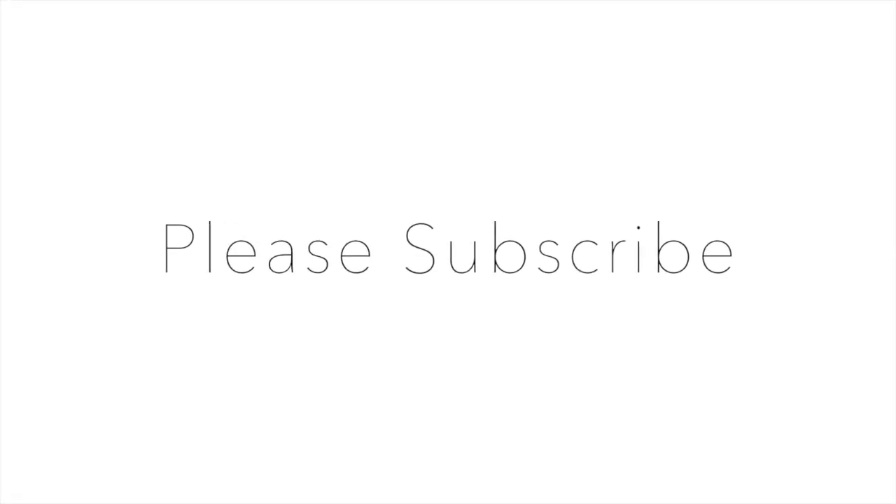That's everything for this video — thank you so much for watching! Don't forget to subscribe if you are not yet subscribed to my channel, and I will see you in the next one. Bye!